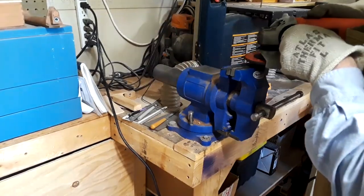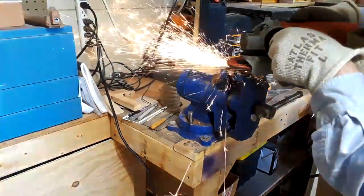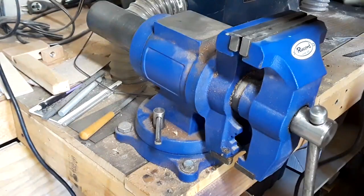I'll use the angle grinder and cut a couple of slices off. Once they're cut I'll have to shape them and clean them up, and when they're all done they'll only be a couple of millimeters wide.